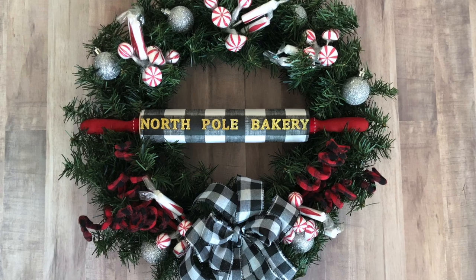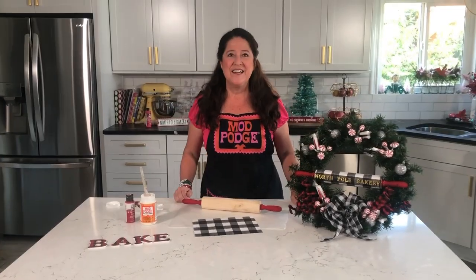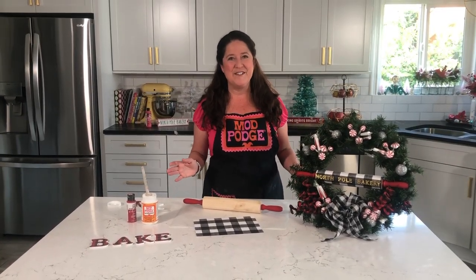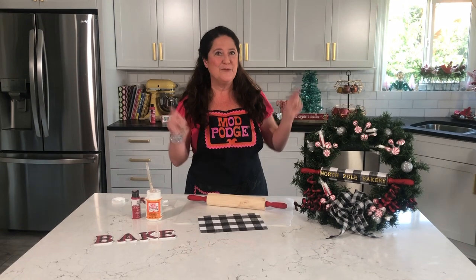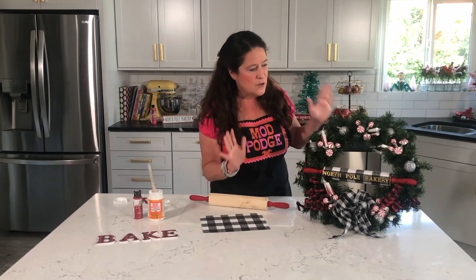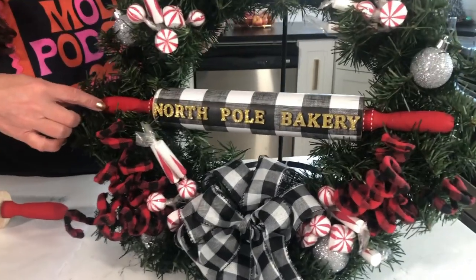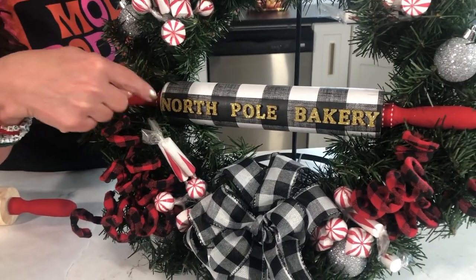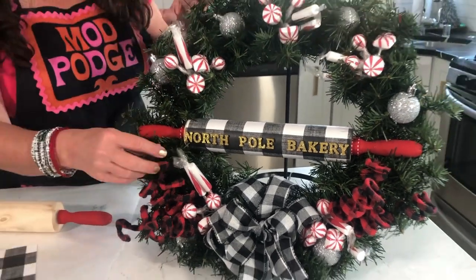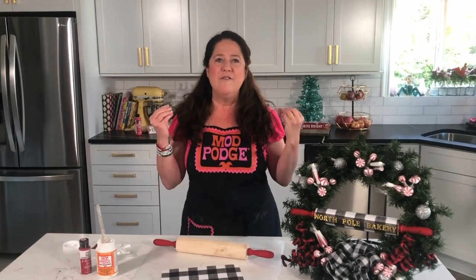Now let's move on to our North Pole Bakery wreath. I hope you love that cake pan wagon — my girls are fighting over who gets to play with it, though they don't understand the wheels don't actually work! For the wreath, I've got the rolling pin in the center covered with paper using Mod Podge, and little wood letters spelling out 'North Pole Bakery,' plus curlicues, fake peppermints, and balls. A really simple wreath that would be fun to hang in your kitchen or on your front door.